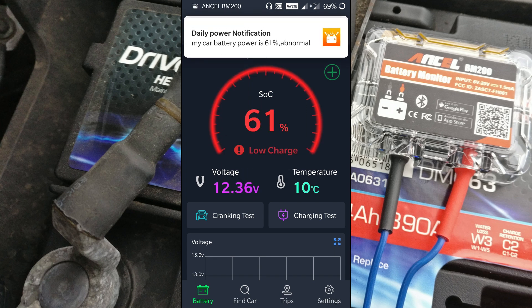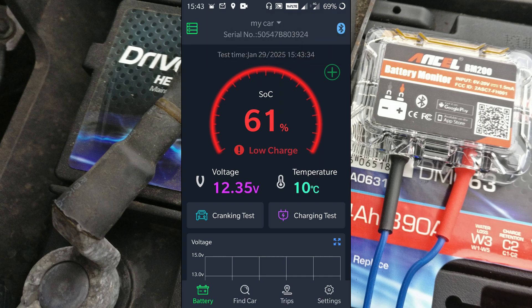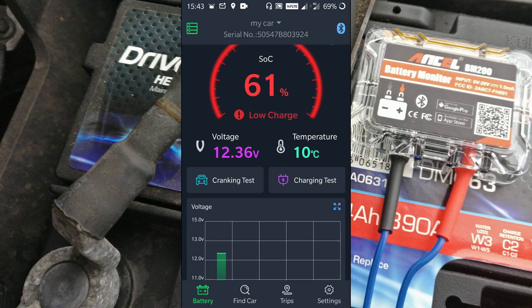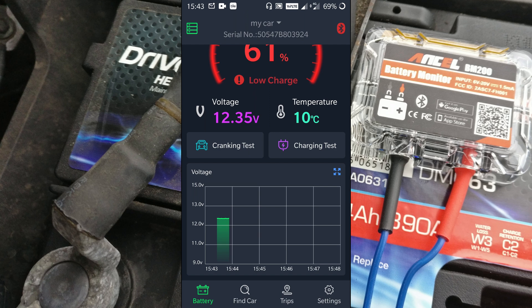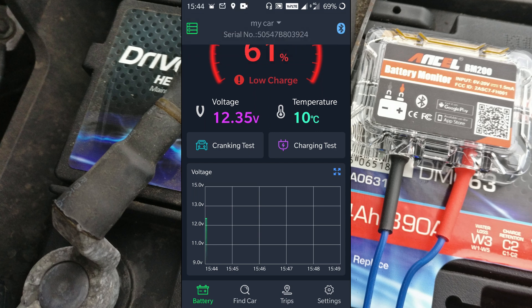There we go — it's connected. It's currently showing my battery as low charge: 61% state of charge, voltage at 12.3 volts. It's also measuring the temperature — the contact temperature on the battery — showing 10 degrees. There's a little chart at the bottom showing voltage over time of day. I believe this maintains data for a 30-day period.